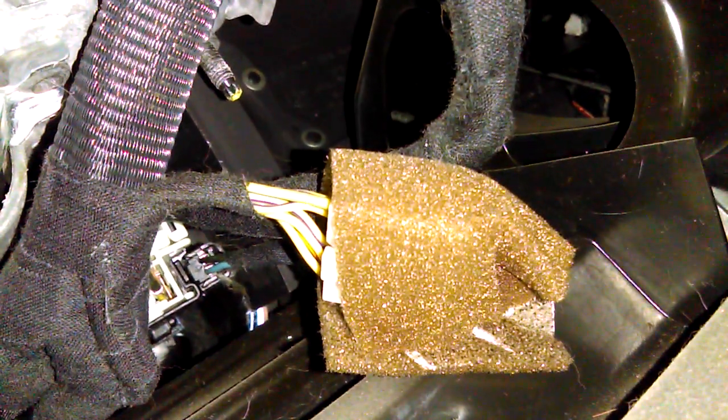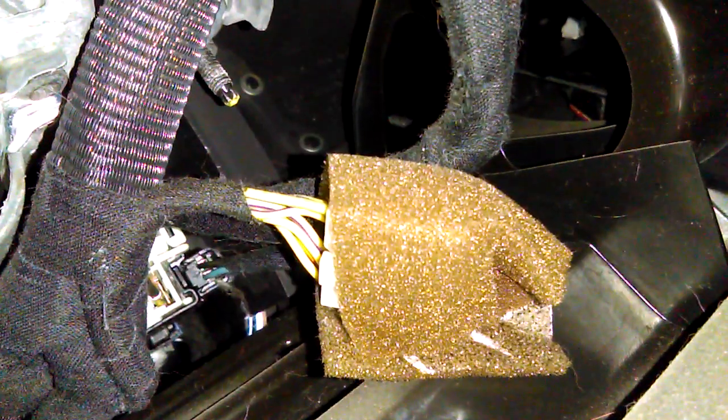I'm going to show you where the diagnostic junction port is hiding underneath the dash. If you can see the thing that has all the yellow wires going into it, that's called the PCI junction port.